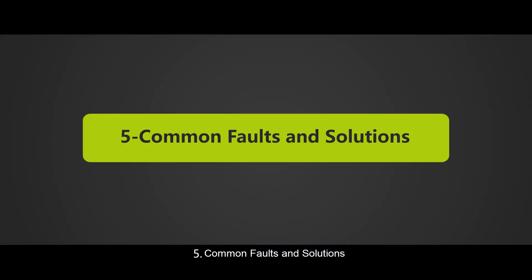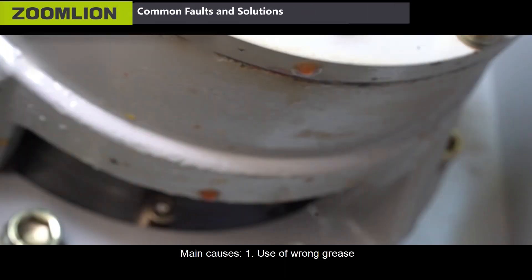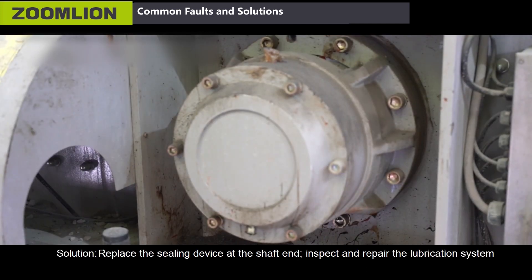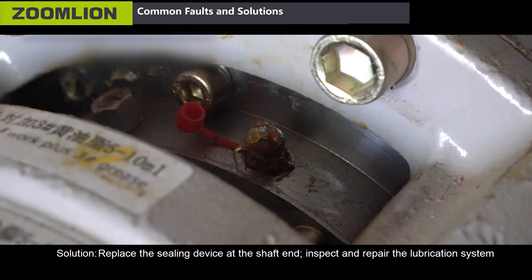Fifth, common faults and solutions. First, leakage at shaft end. Main causes: use of wrong grease, or insufficient oil supply of the lubrication system. Solution: replace the sealing device at the shaft end and inspect and repair the lubrication system.